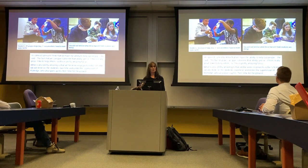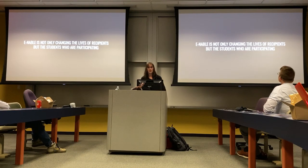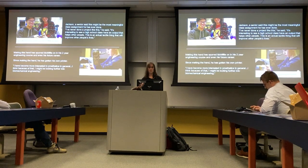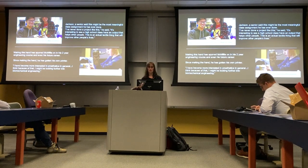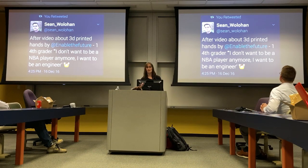It's really cool to see news articles with quotes from kids talking about how they never imagined they'd be able to help somebody through school. It's not only changing the lives of recipients — the students who are participating are being impacted. We've got high school students changing their idea of what they want to be when they grow up. e-NABLE is helping to inspire the next generation of change makers. This is probably one of my favorite tweets: after a video about 3D printed hands by e-NABLE The Future, one fourth grader said, 'I don't want to be an NBA player anymore — I want to be an engineer.'